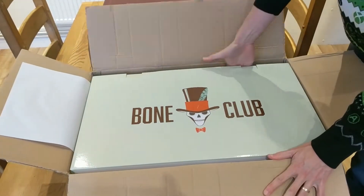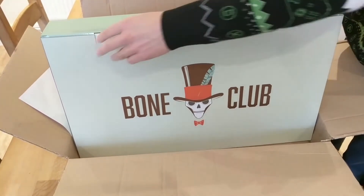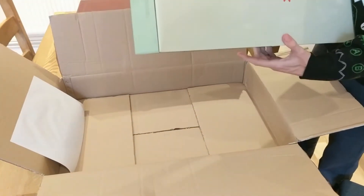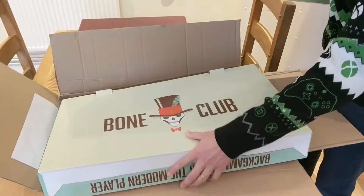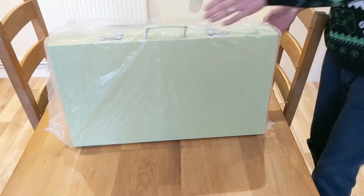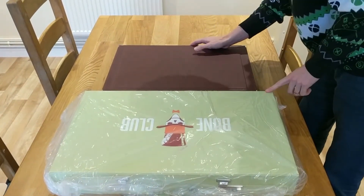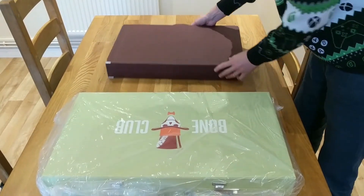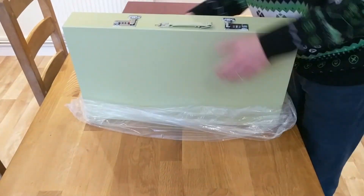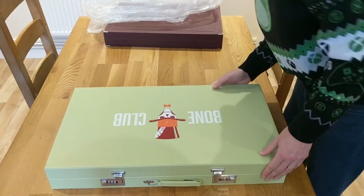The Bone Club logo is on the box. Nice box outside. The board we've ordered is called the Green Dream. There's the case. It's got the Bone Club logo on the case. Comparing it against my 21-inch board, you can see it's wider and a little bit taller as well. It feels very solid and heavy, and it's definitely made of wood.